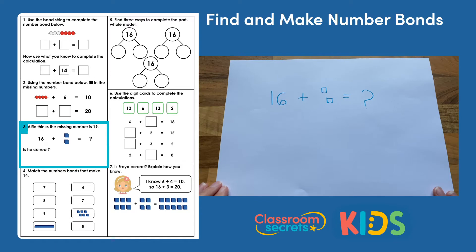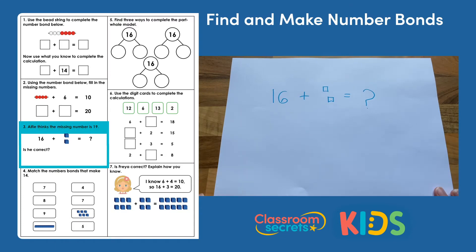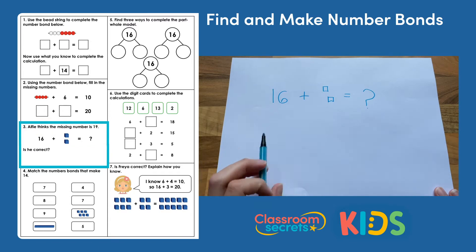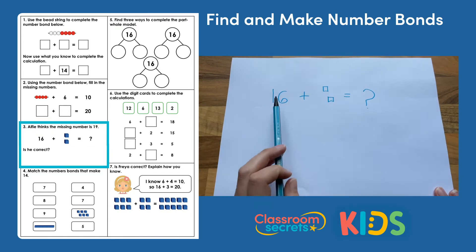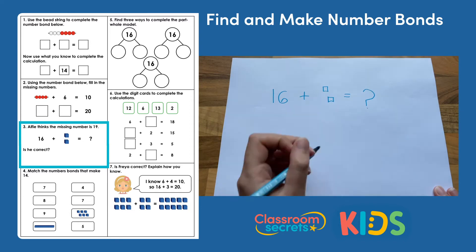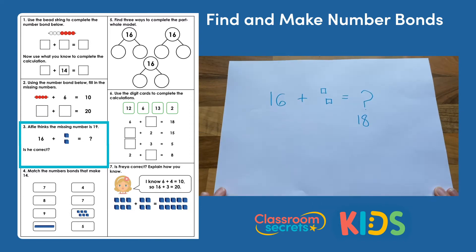Question three: Alfie thinks the missing number is 19. Is he correct? Well, we've got 16 and I'm going to count on from 16 — we're adding 2 to it. 16, 17, 18. So the end number would be 18. He thinks that the end number is 19, so no, he is incorrect.